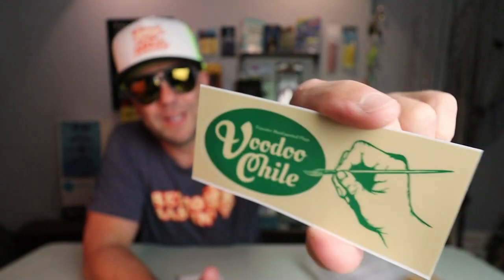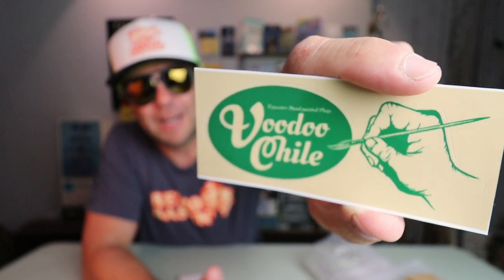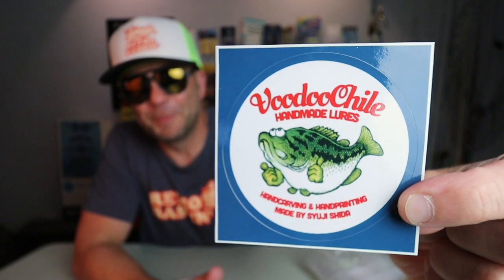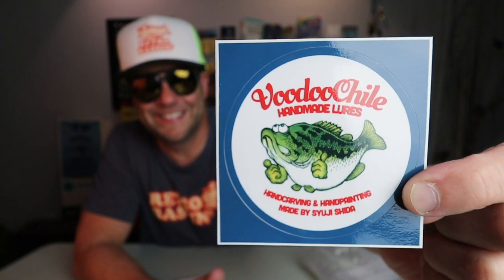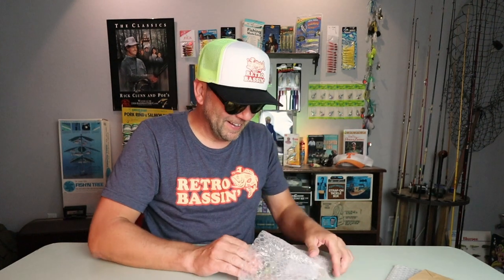There's a pretty sweet sticker with the Voodoo Chili logo, and there's Mr. Shida himself probably hand-painting — wait till you see these things. There's another pretty sweet sticker, and a nice little button as well. The interesting thing about these Voodoo Chili lures — we'll get to it in the Q&A — but it is so clear to see where Mr. Shida drew his inspiration from in designing these lures. You can tell that if he was ever at an NFLCC meeting, you know exactly what booth he'd be at.